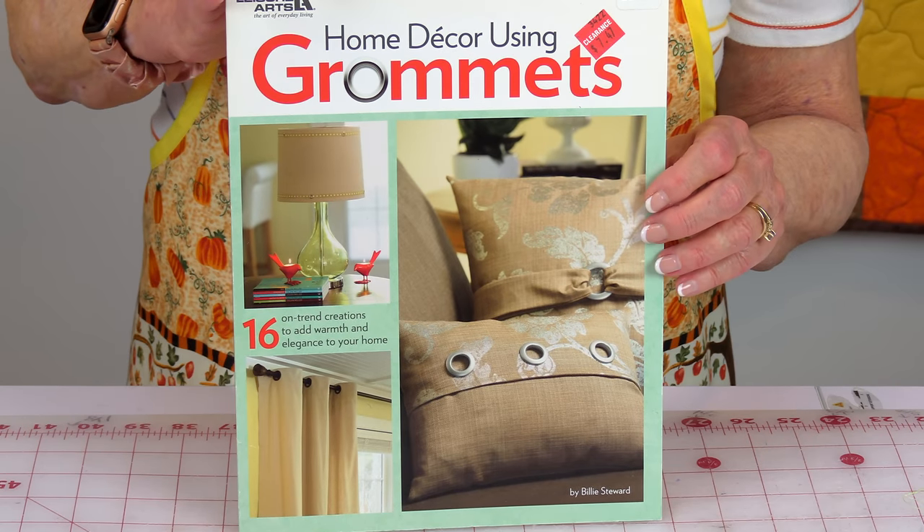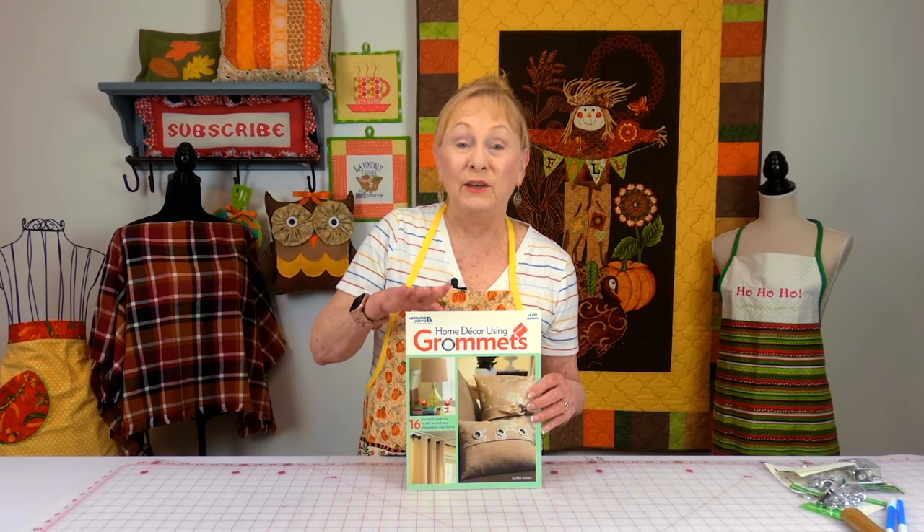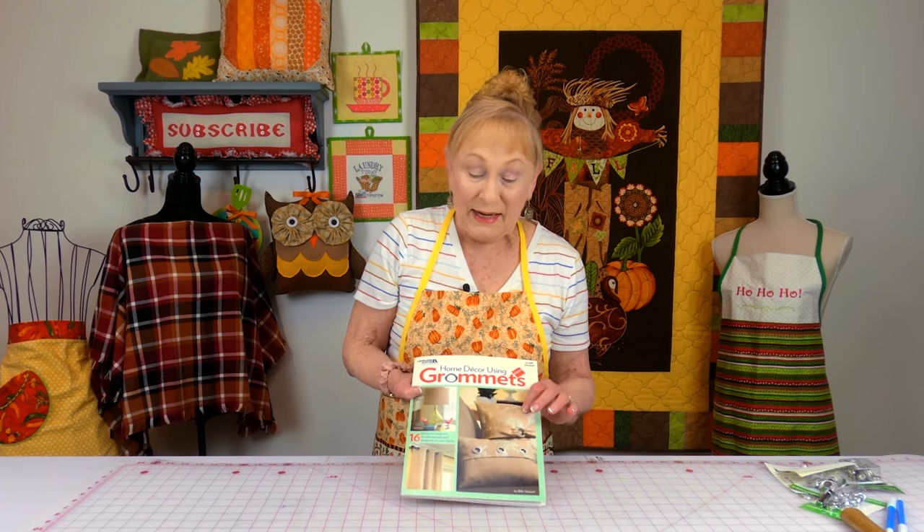I bought it at Joann Fabrics and Crafts. It was in the clearance section, so I don't know if it's still there, but I looked on Amazon in the book section and you can get it for a little under nine dollars, so it's really reasonably priced.